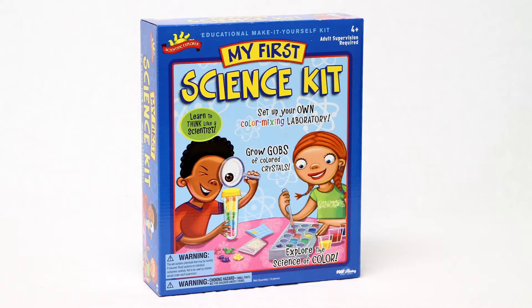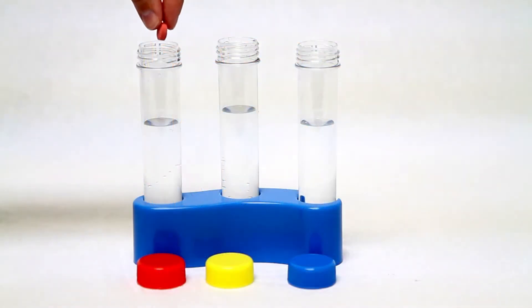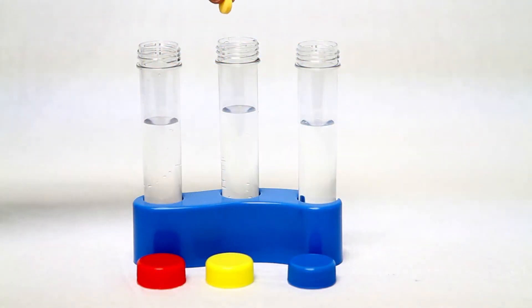The My First Science is a fun and educational make-it-yourself kit that contains mind-boggling experiments to delight and educate your young scientists. This kit will have children mixing up magic ooze that has a mind of its own, growing and shrinking colorful crystals, capturing a rainbow in a test tube, and exploring the science of color.